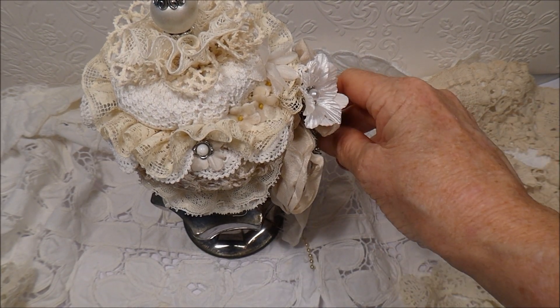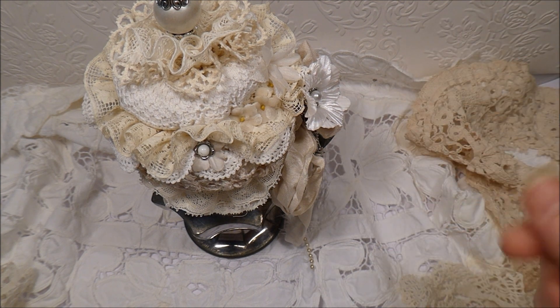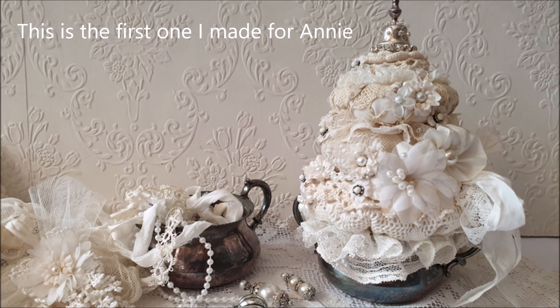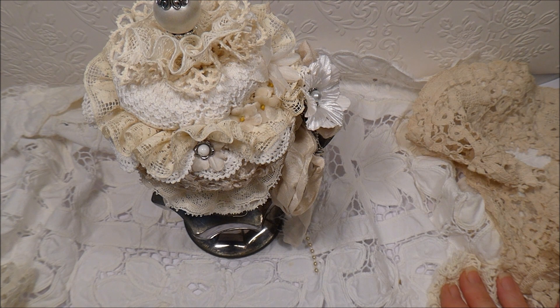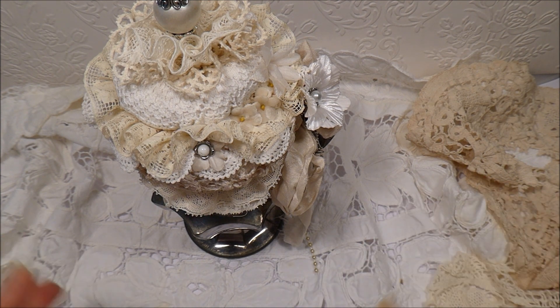Hello everyone, today I'm bringing you a video response — it's a pin cushion for Annie, who is Miss Garden Grove One. This is take two. Some of you may remember I made her a pin cushion in a sugar bowl for her challenge last year and I sent it away, but it still hasn't arrived. So I've made Annie a new pin cushion, and it's not exactly like the other one because I'm still hopeful the other one may arrive.